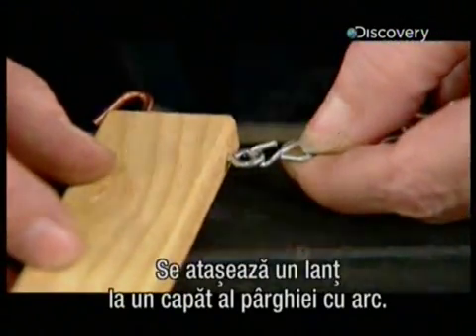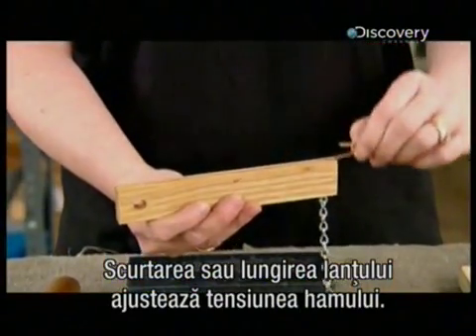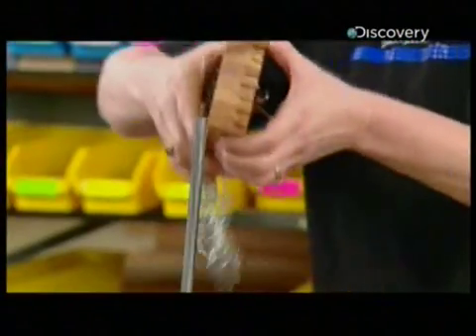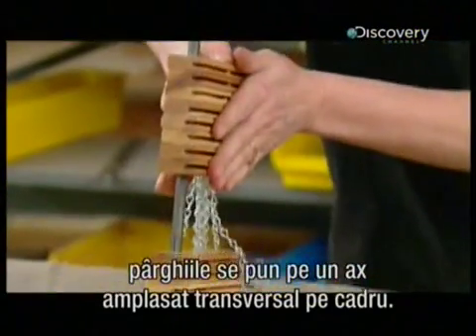They attach a chain to an eyelet on one side of the spring lever. Shortening or lengthening this chain adjusts the tension of the harness. Like the pulleys, the spring levers go onto an axle across the loom's frame.